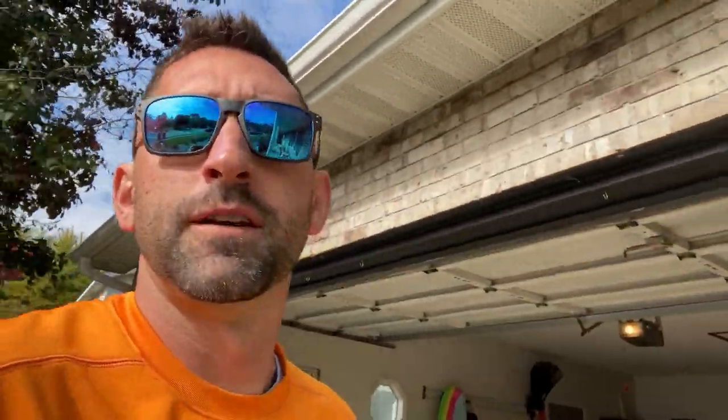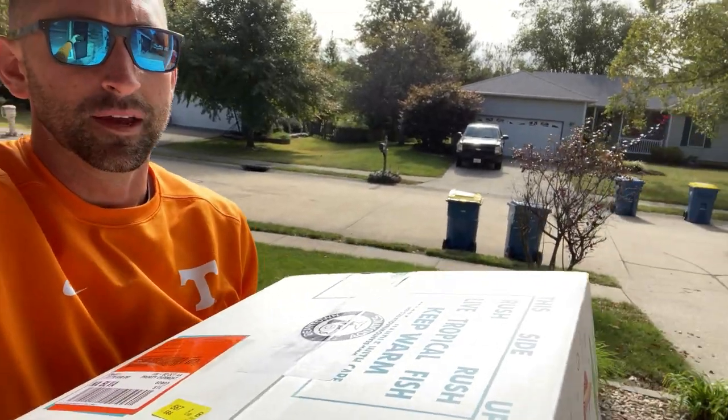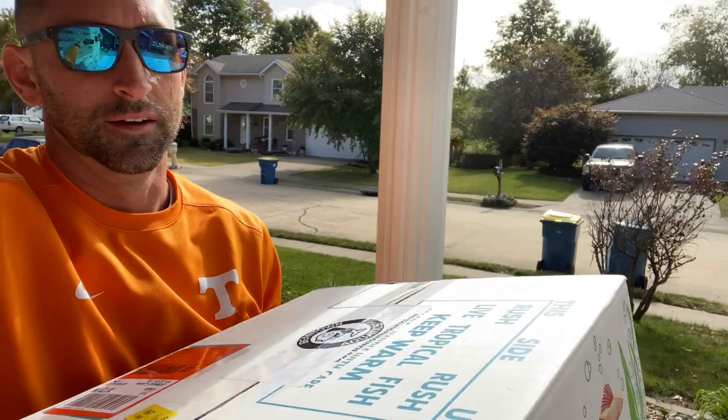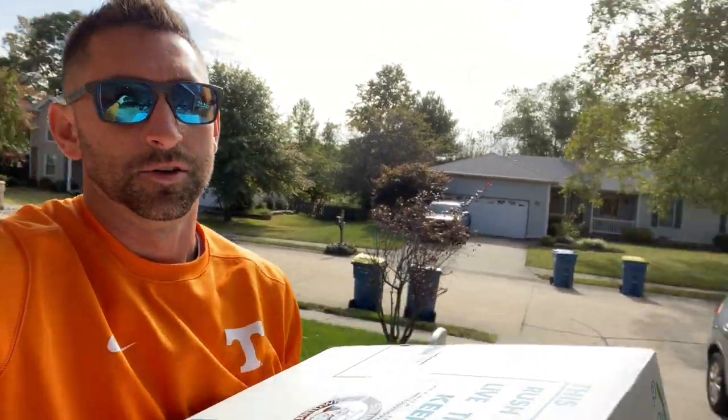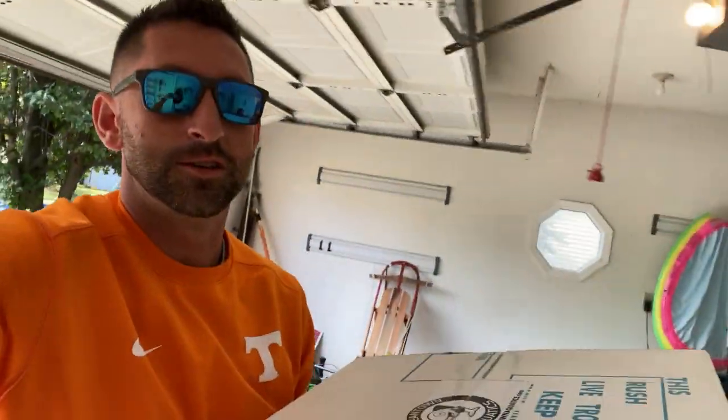I have arrived at home, filming myself. The neighbors probably think I'm crazy, but here it is. Definitely the biggest box a fish has ever come in. So let's hope that means the fish is as huge as they say it is.